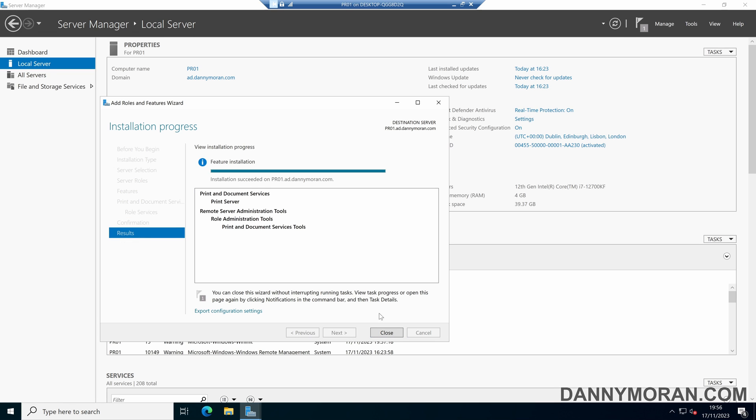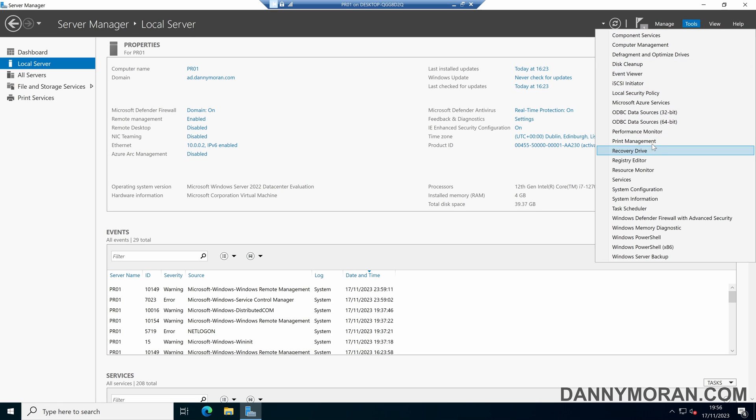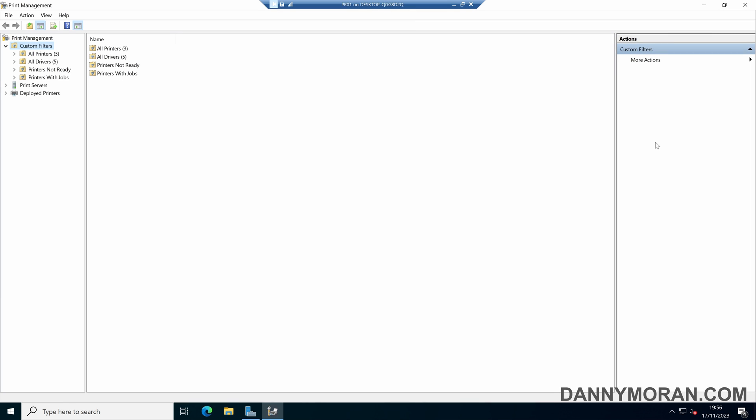Once the installation has succeeded we can close the wizard and then come to Tools and then open up Print Management. In here we can expand our print server and then expand our local server and we've got a couple of options.